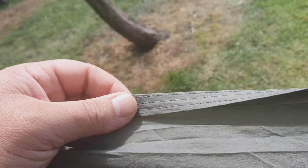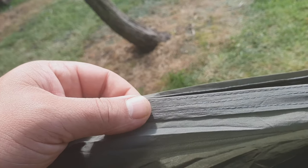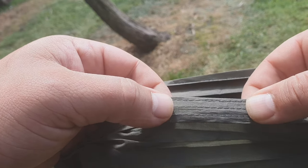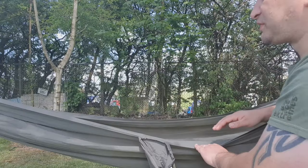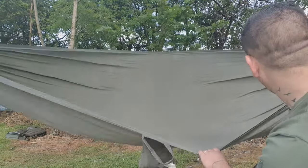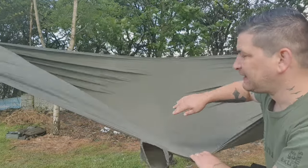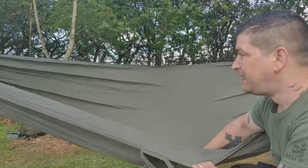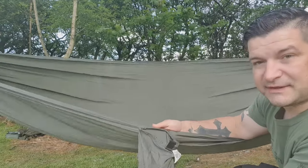Let's have a look at the hammock. As we've said, the hammock is made from 100% nylon to keep it quite lightweight, and it's been triple stitched at the seams just to ensure strength and durability. In terms of dimensions, it's around about 9 feet in length, which is more than adequate, and it's 4.5 feet wide. It's completely seamless, so nothing is going to tear up in the middle and allow you to drop through. It's just one piece of material, triple stitched at the edges, with the stuff sack sewn in.